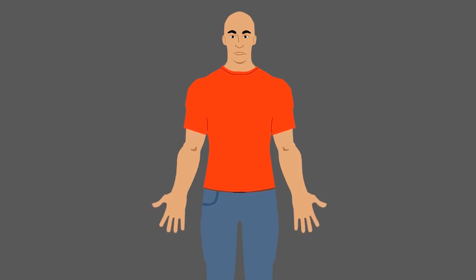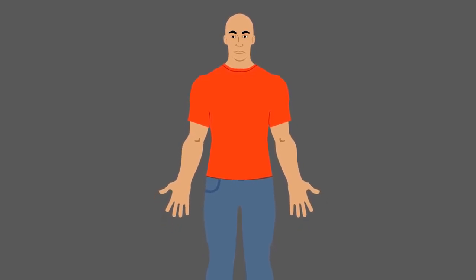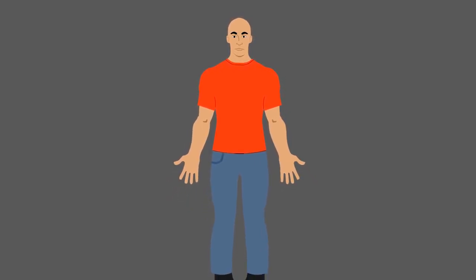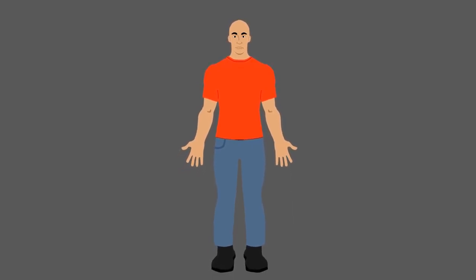Although breathing sounds like it should be easy to do, diaphragmatic breathing takes practice. It is important that you feel comfortable with this type of breathing before you move on to the guided breathing exercise. When you're ready, you can move on to the guided graded exercises from the main menu.